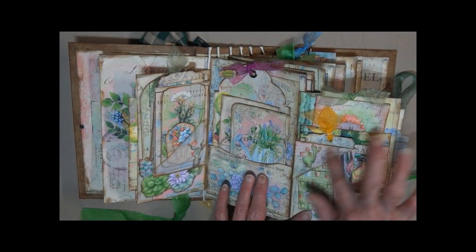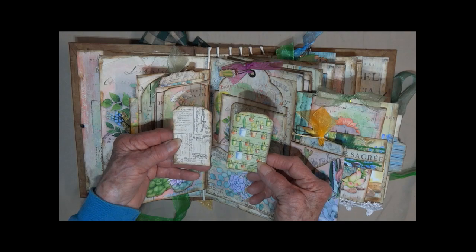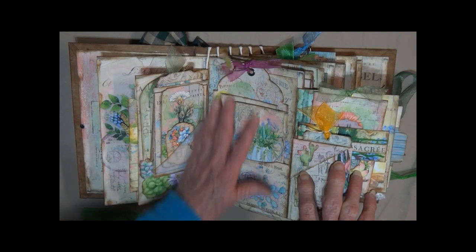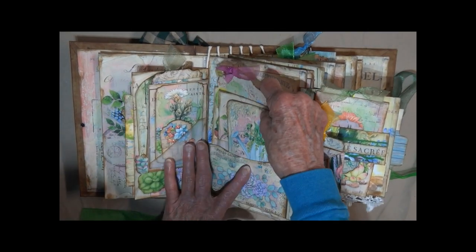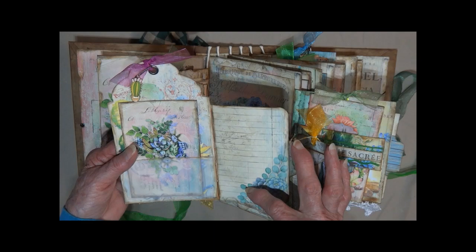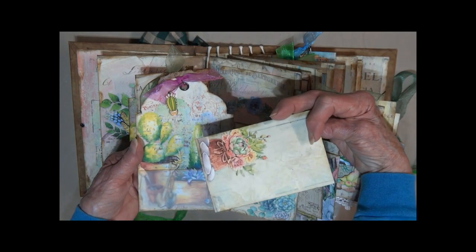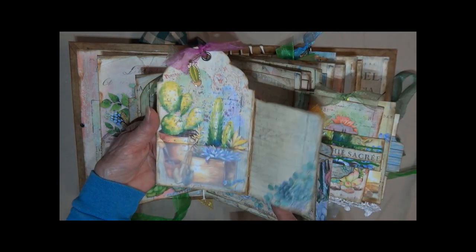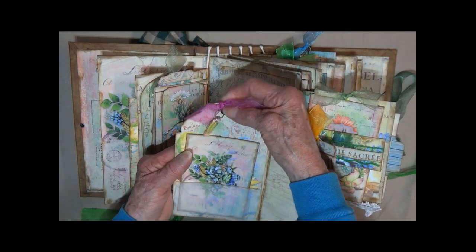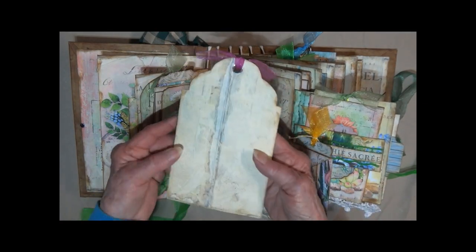Swings open. Got a top little tuck spot there. Fussy cut another cactus out. These little cards. And this is the center. We've got a big pocket here. And on this card it does open. You've got some journaling spot here. There's a vellum pocket that is this card. Journaling on the back. Beautiful image. Here I've got a big eyelet. Another little cactus. And there's the back.